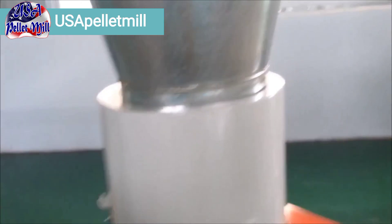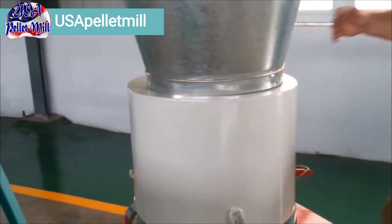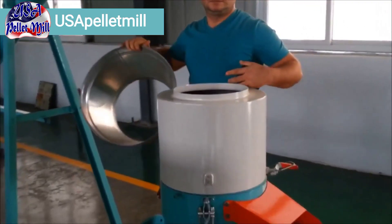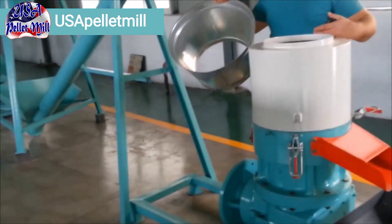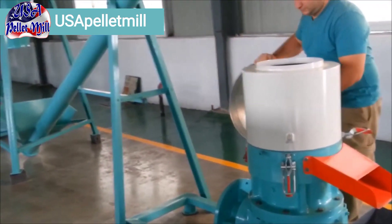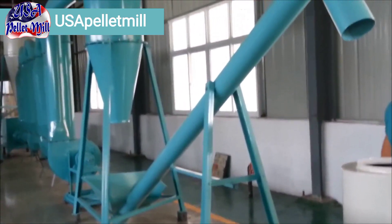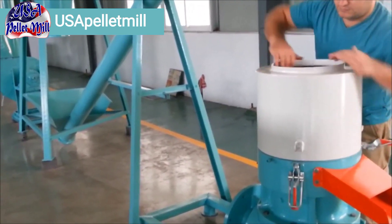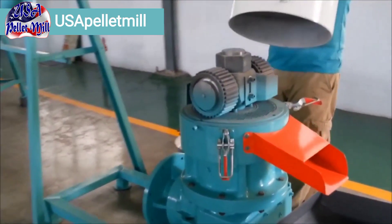This particular pellet mill is a roller rotator model. Christian will remove the cover here and take a look inside so you can see what the roller rotator looks like. You can put any kind of pellet mill that you really want to place there; however, this is the one we have on display. The roller rotator — this is the 400 model.